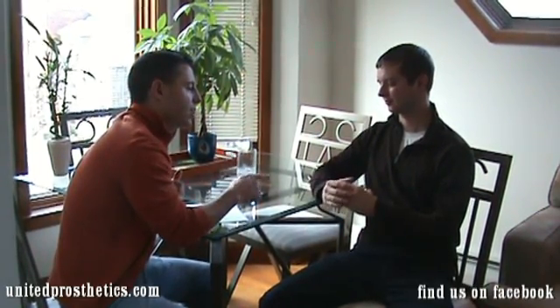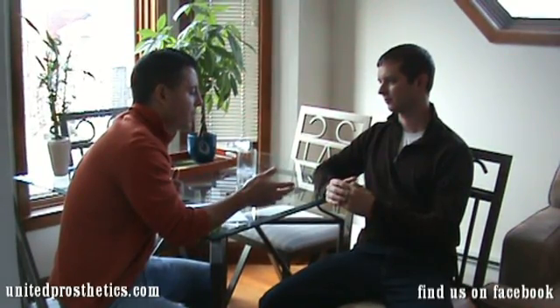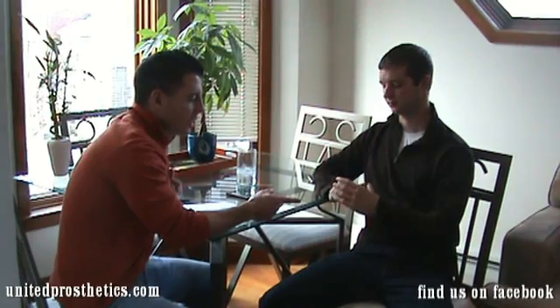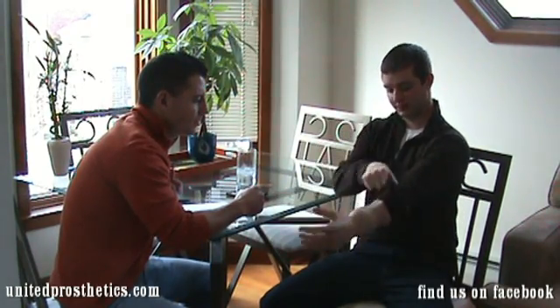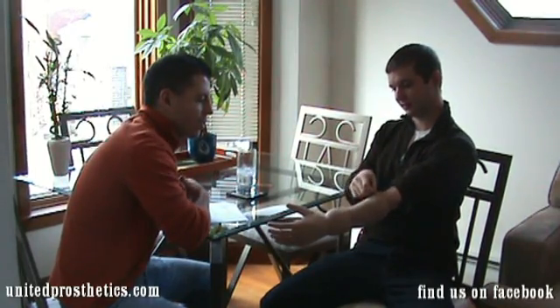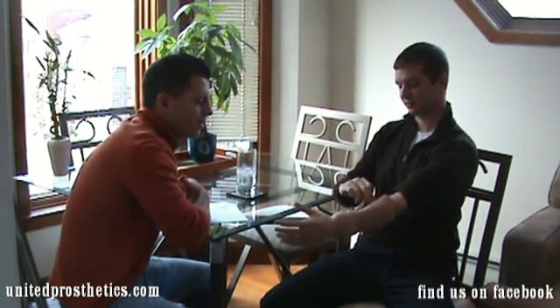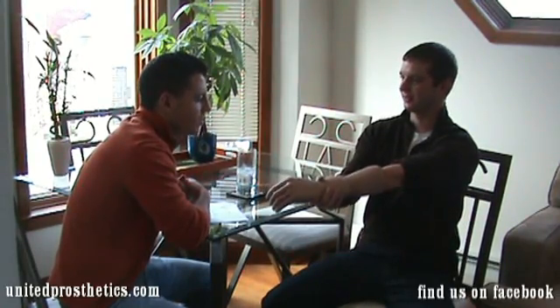So you mentioned that the earlier style upper extremity arms would go around your back — the suspension. Right. Could you just show me briefly how high this one goes? Sure. So this is the whole thing right here. Yeah, it just goes no higher than that. I can just slide it on and off. It's that simple.